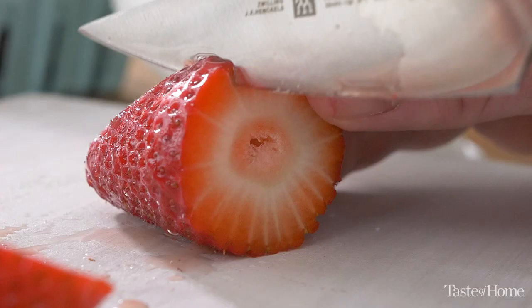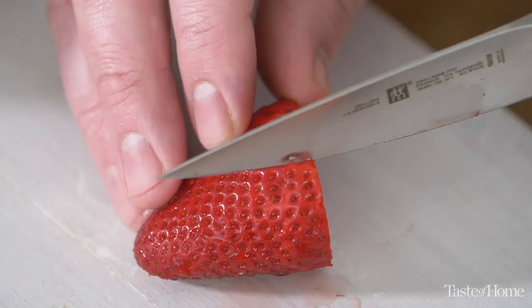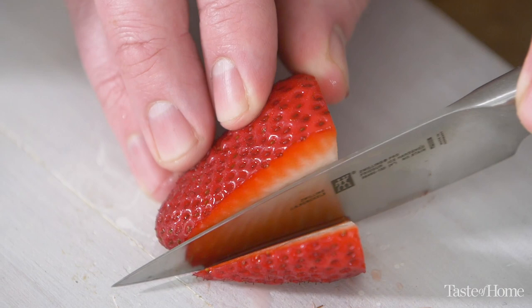I look for strawberries that are red through and through — no whites if possible. If there's any white left on the strawberry, you know they're just not ripe yet. A ripe strawberry will be at its sweetest when it's red all around.